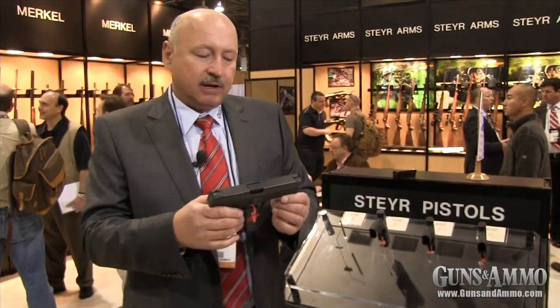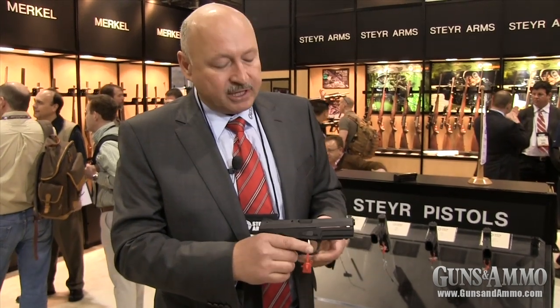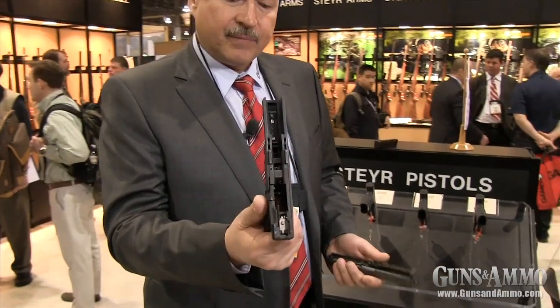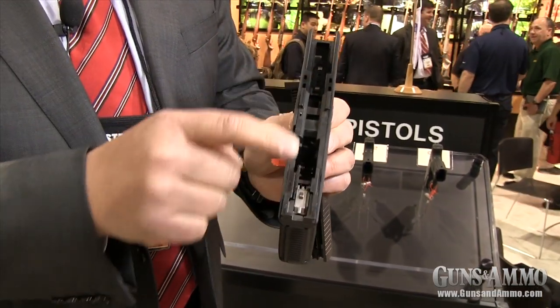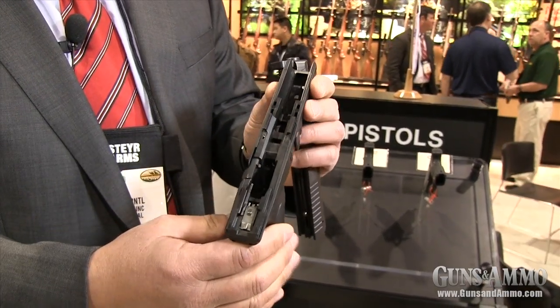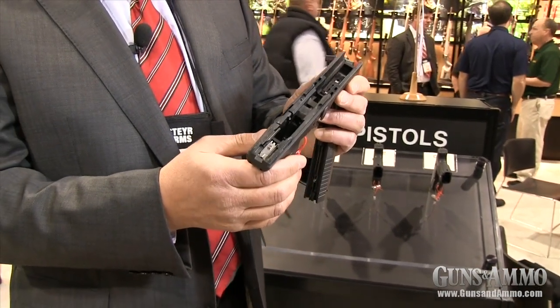One of the main differences of the Steyr Pistol compared to other polymer pistols is the following — I want to strip it now real quick. And that's it. The Steyr Pistols have a solid steel block inserted into the synthetic frame. All trigger parts, safety elements, and the trigger itself are integral parts of this solid steel piece. In other words, the Steyr Pistol is not a plastic pistol — it is an all-steel pistol with a polymer frame.